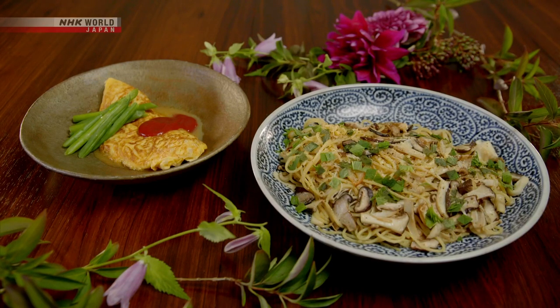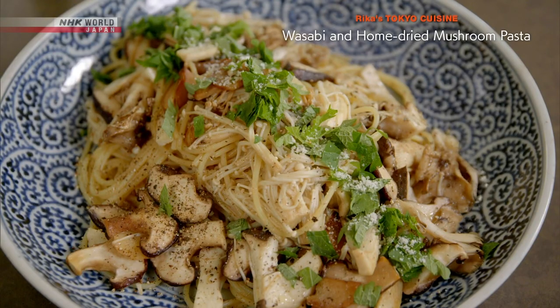All right, let's review today's recipes. First, the wasabi mushroom pasta.